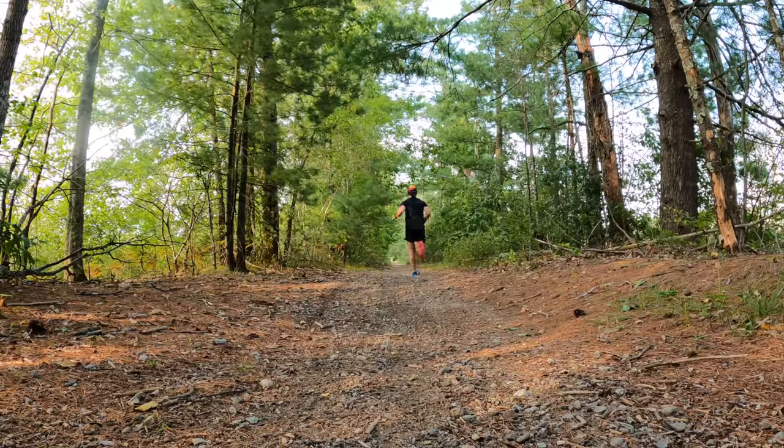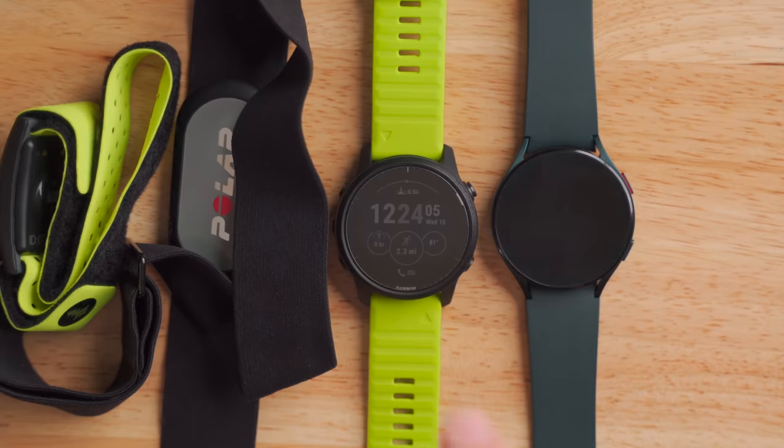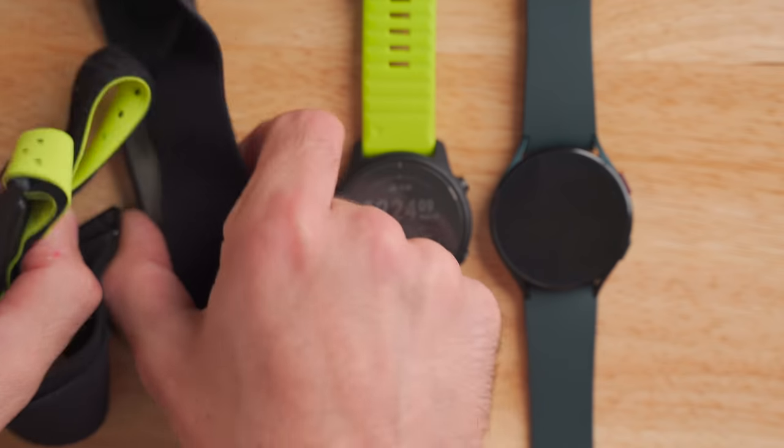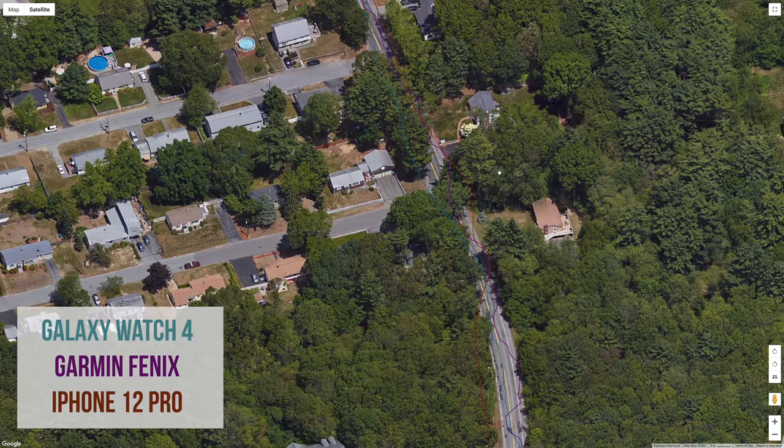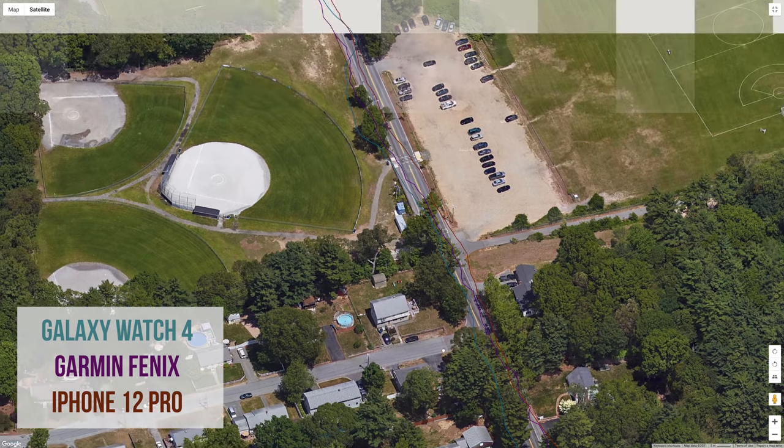Now for GPS and heart rate accuracy — I tested the Galaxy Watch 4 on several runs in different environments: heavy tree cover, cloudy and sunny days, roads and trails. I also compared it against my Garmin Forerunner 945 LTE and other sensors. GPS accuracy: not very good. The GPS track was really jittery — lots of data points that weren't following a straight line even when I was running in a straight line. If you bought the Galaxy Watch 4 without comparing it to other devices you probably wouldn't notice, and for casual Strava uploads it's not a big deal. But for me, it's below average in GPS accuracy.